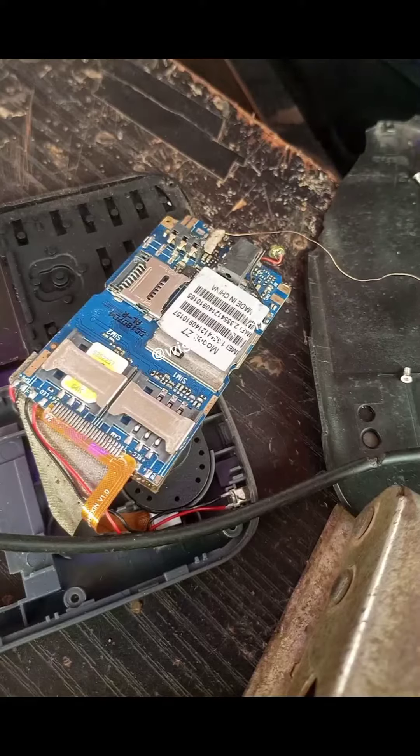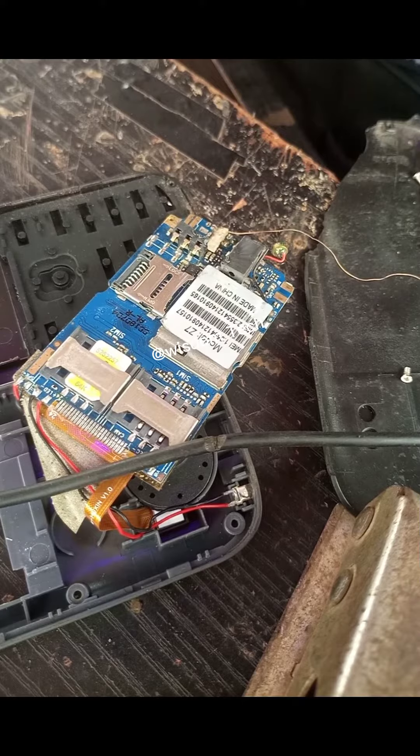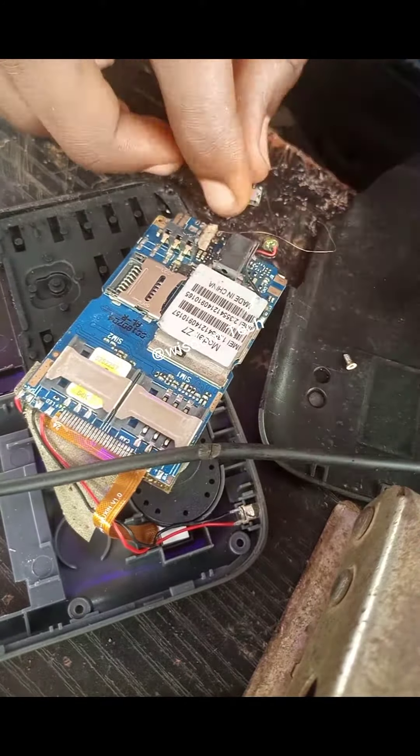To connect it, I use paper tape to cover it so that it will not touch the charging port, because if it touches the charging port it will breach and it will not work. I then use my charging port's positive leg and connect it with the inductor wire.